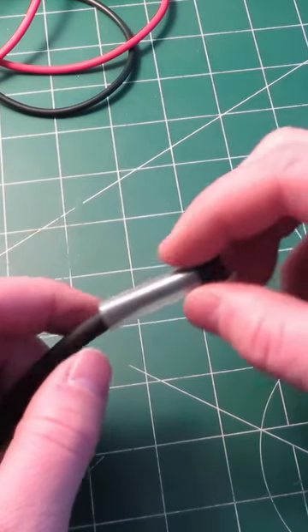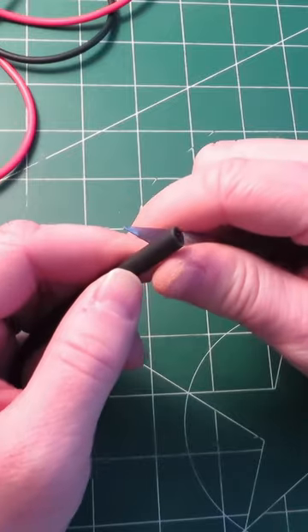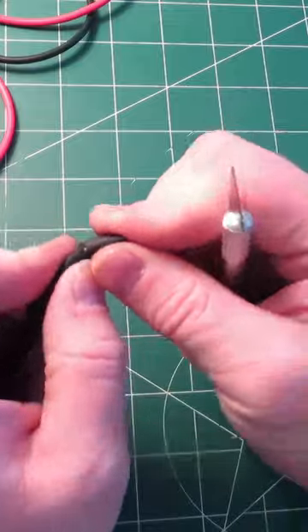We're going to make sure that we slip on the plastic and the metal outer sheathing to the cable first. We're going to cut almost all the way through the plastic but not quite, and then we're just going to twist it off the rest of the way there.